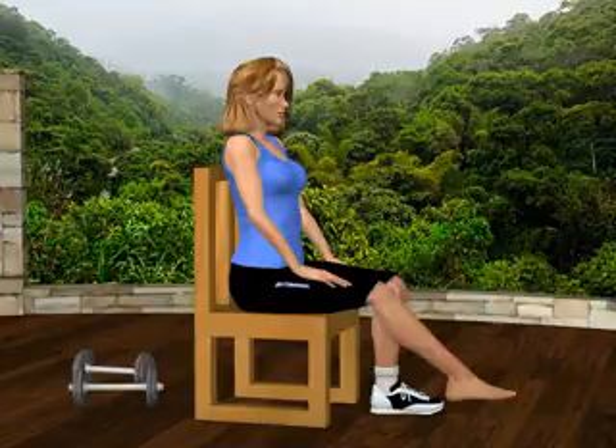Ankle and foot ranges of motion. Sit comfortably in an upright position. Your right knee is bent at a 45 degree angle.